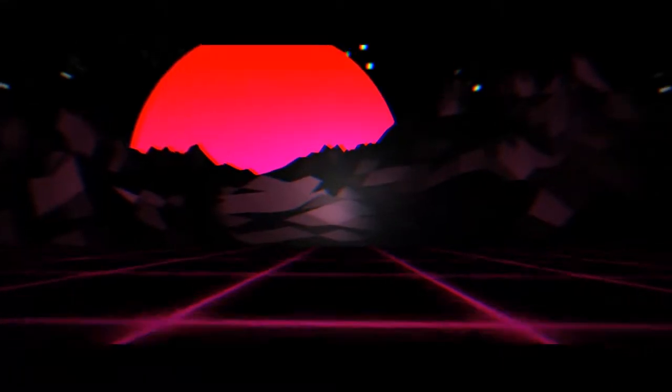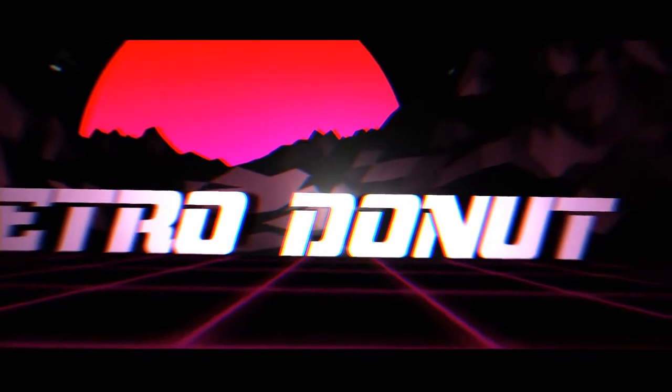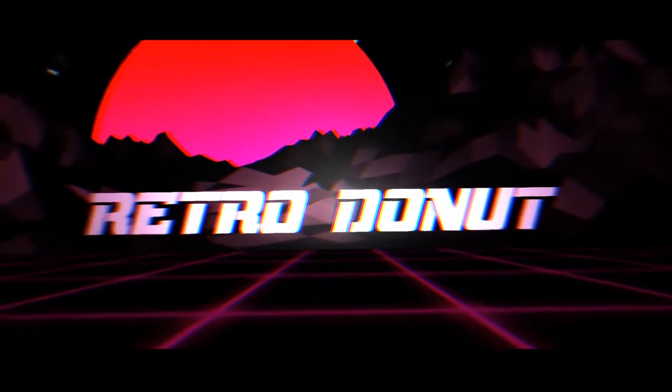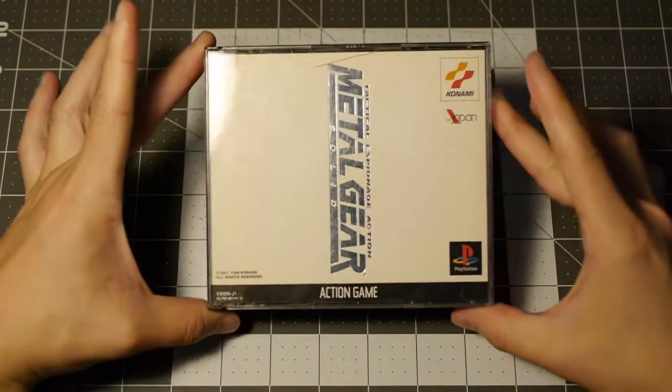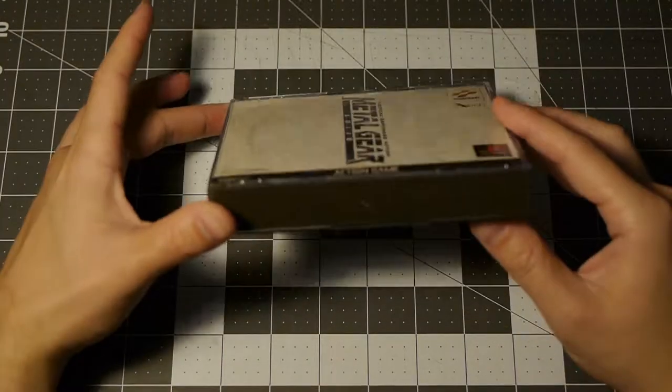What's up guys? Today I have a Japanese version of Metal Gear Solid. Let's take a look inside and see how it stacks up. Here's the game — we'll do a little quick overview.